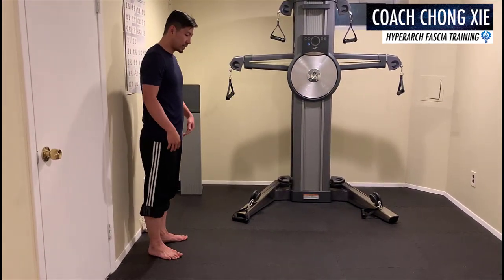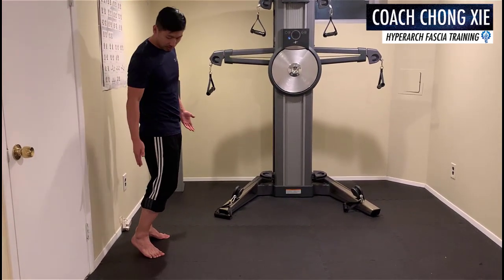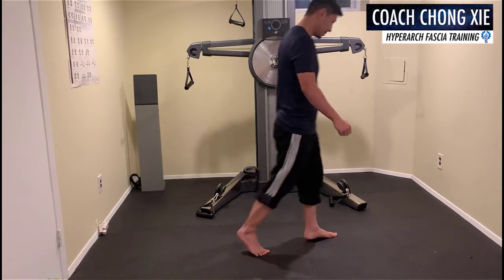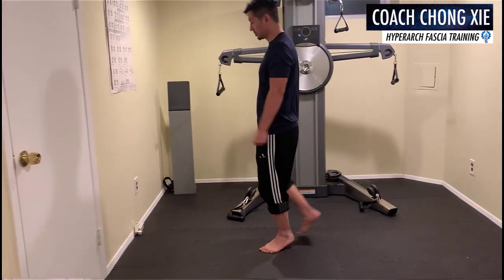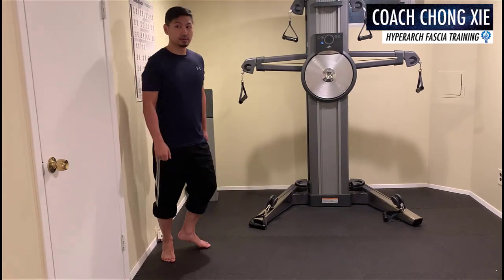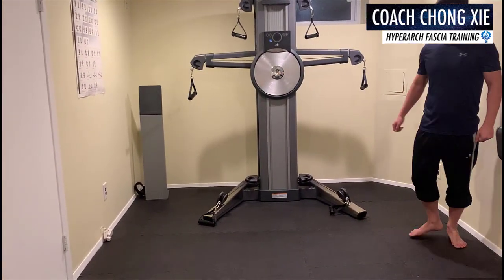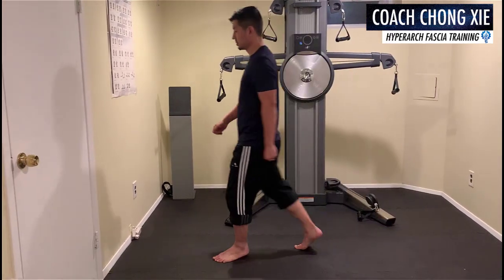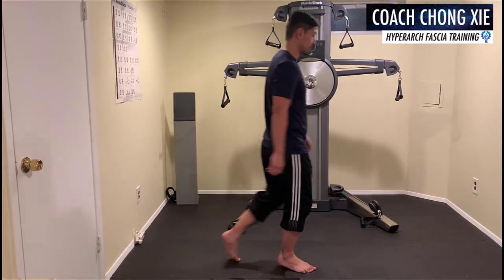Another option you can do is get into the HyperArc Athletic Stance, with a heel off the ground. You can still walk like that. When I do this, my glutes feel a lot — they're engaged.